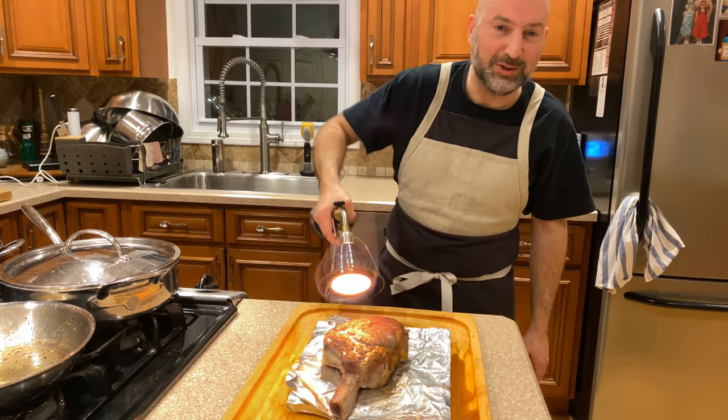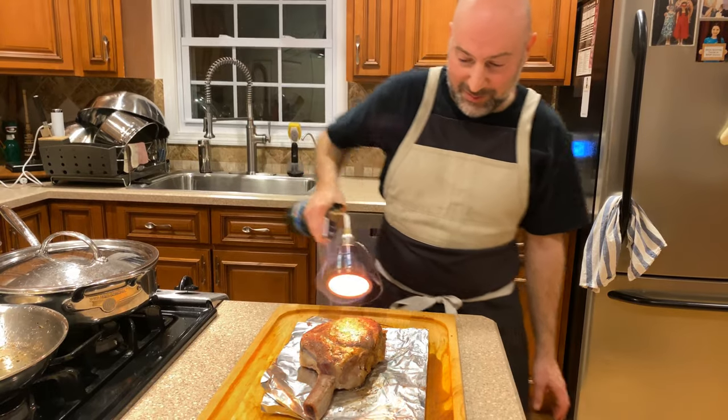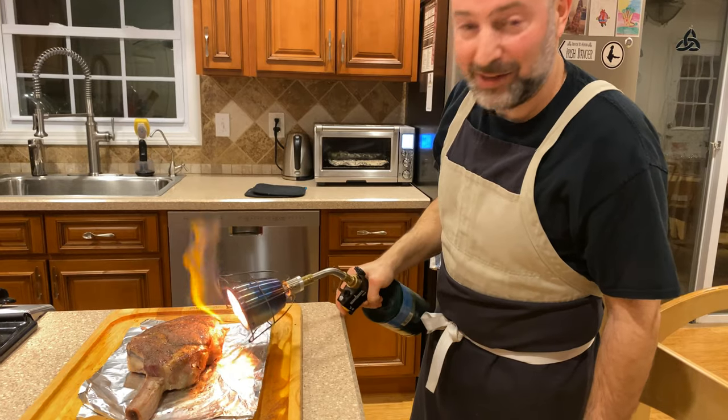Next time I'll do something a little less fancy, but that's what I wanted to do tonight with this gorgeous piece of ribeye. Thank you. Lots of love to everyone. Thank you, Brenda.